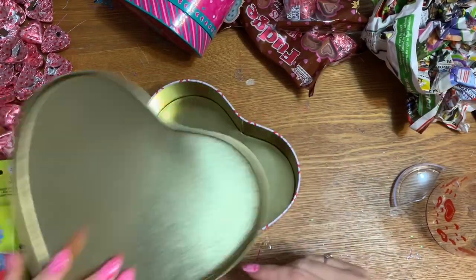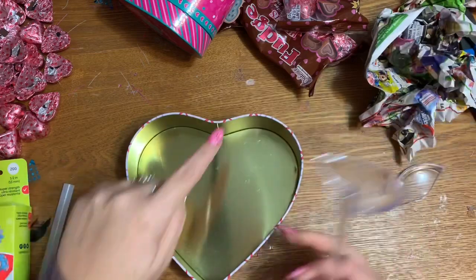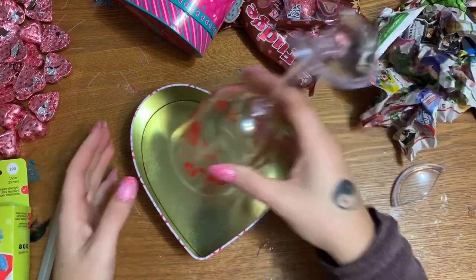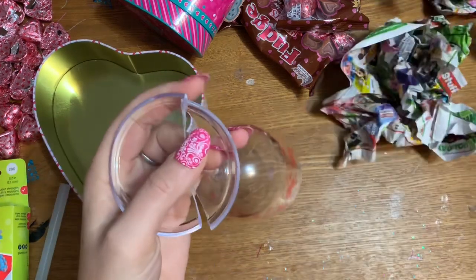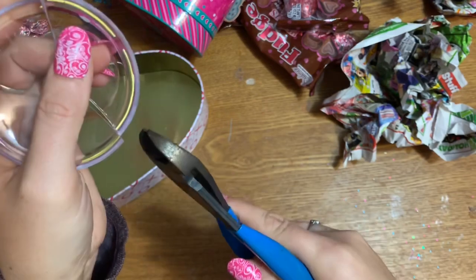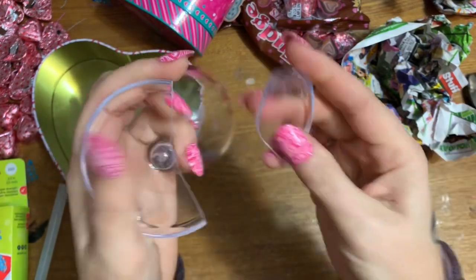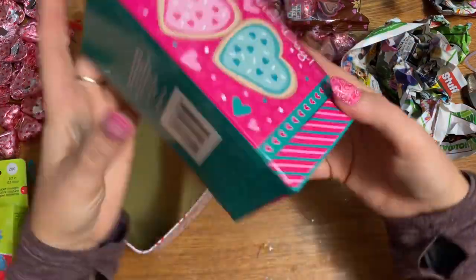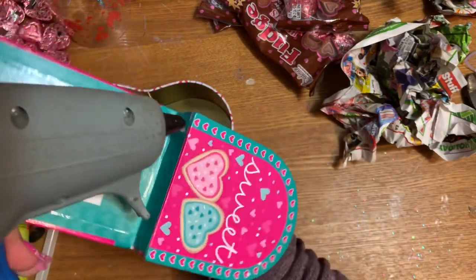First, take the lid off the container. We want to put the wine glass inside — this is a heart-shaped container, and I want the wine glass to go in the left round part. Take your wire cutters and clip just a little corner off the wine glass — plastic of course. I didn't go all the way in, just a small piece, because I want to take at least half of this edge off so we can attach the mailbox and give it more room.